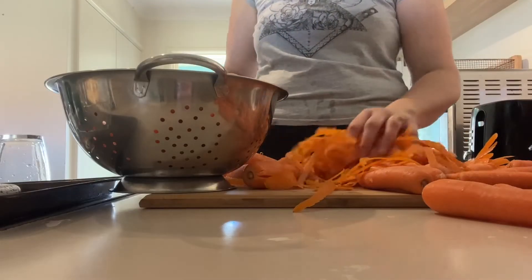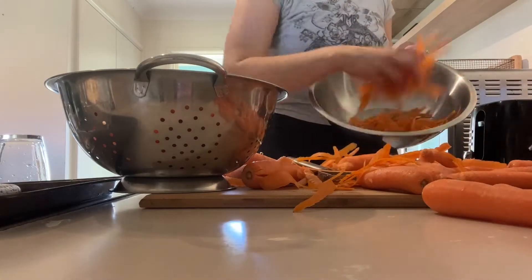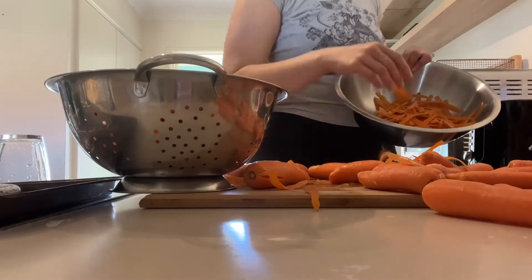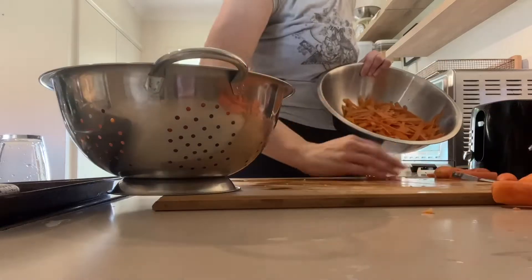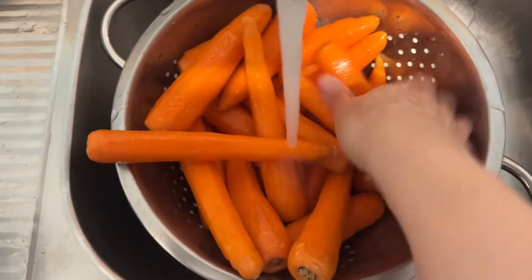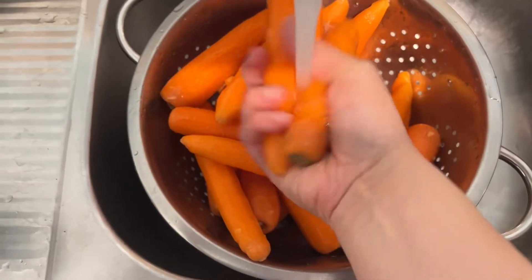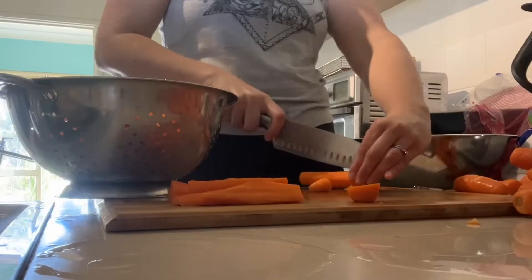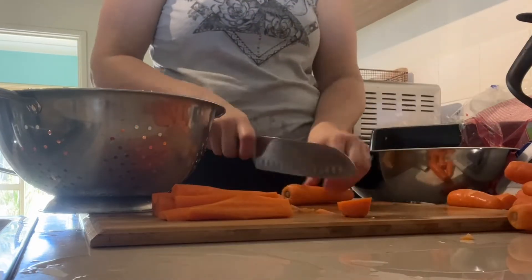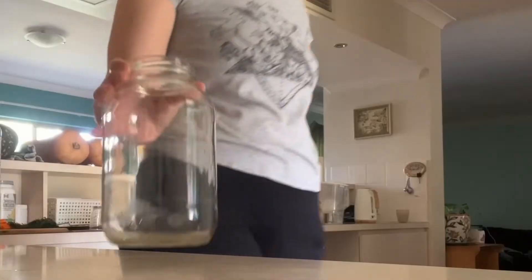I went ahead and peeled them and decided I was going to keep the scraps. I was going to throw them out, but I really wish I had chickens. I'm actually thinking about getting quails — do you think I should get quails? I think I might be able to get away with having them here at the resort. Since I can't give my peels to chickens, I'm going to be burying them out in the garden later and I'll bring you along. I washed up the carrots and chopped them in a pretty big size — we like them about that size. You could do them smaller or a different shape, whatever floats your boat.